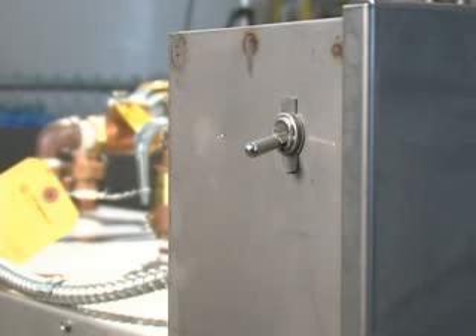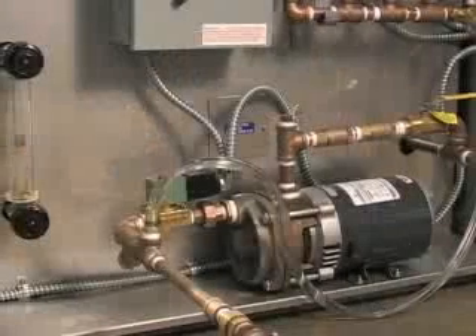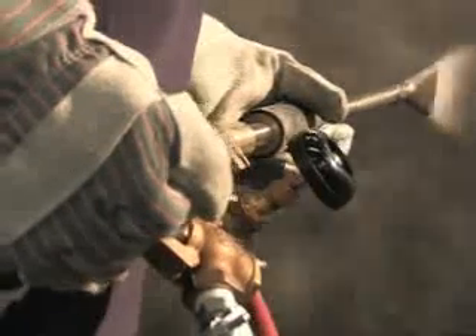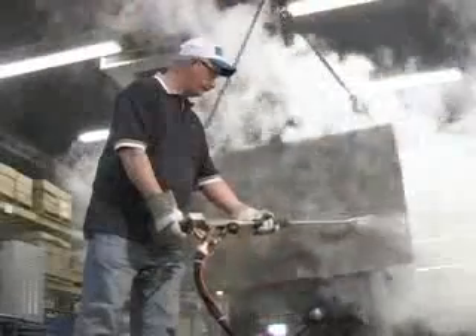The only procedure to initiate steam for use is the flip of a toggle switch on the panel box. You'll have operating pressure within 10-15 minutes. At that point, you're ready to pick up the wand to commence cleaning and/or iron phosphatizing. You can also clean plastic surfaces for subsequent coatings.